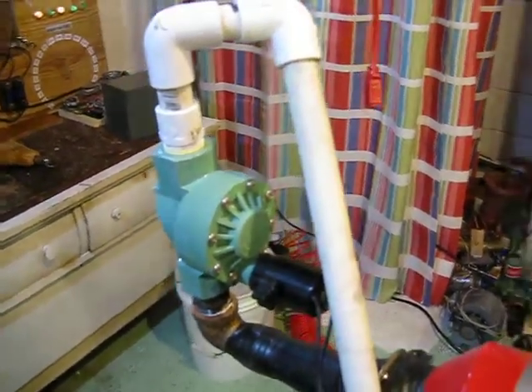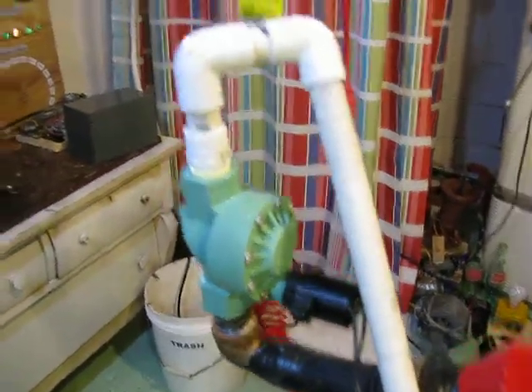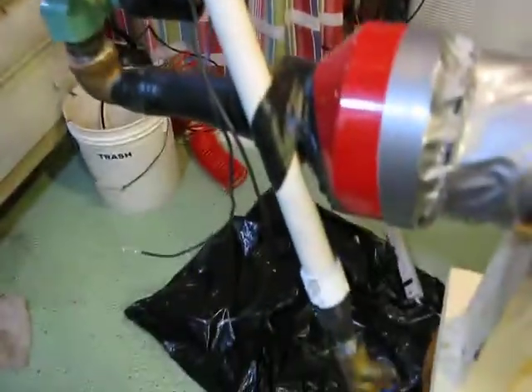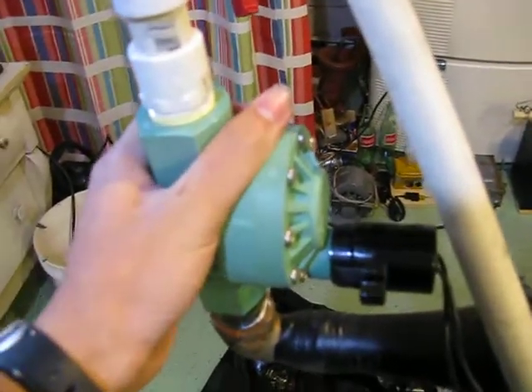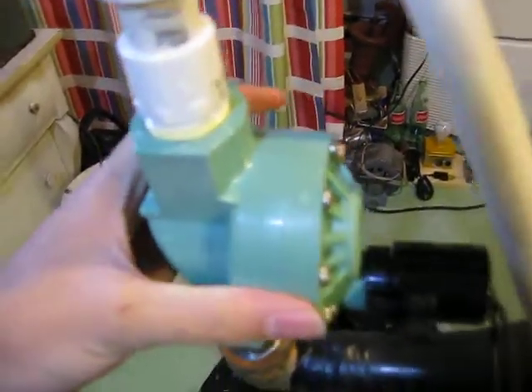I'm going to make a descriptive video on my diaphone or air horn, whatever you want to call it. The parts you need are a 12 volt solenoid sprinkler valve.